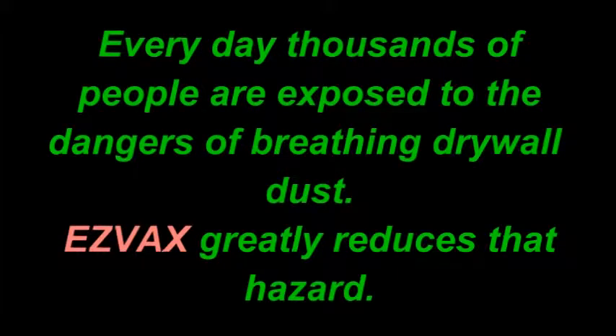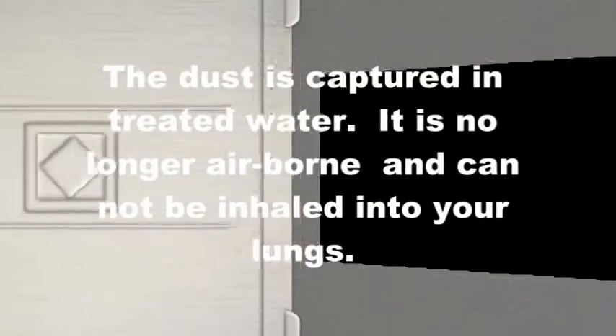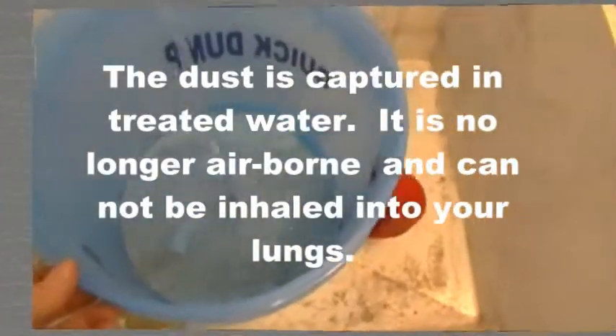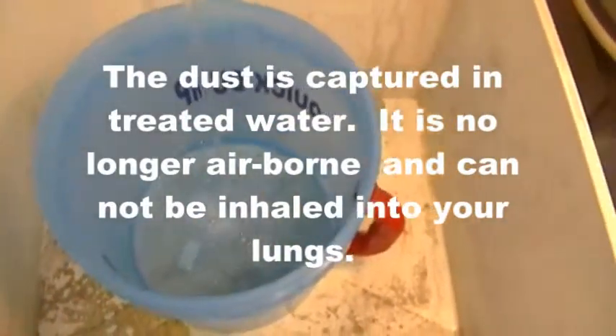Every day thousands of people are exposed to the dangers of breathing drywall dust. Easy Vax greatly reduces that hazard. The dust is captured in treated water — it is no longer airborne and cannot be inhaled into your lungs.